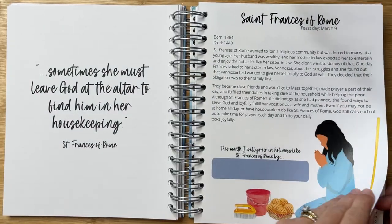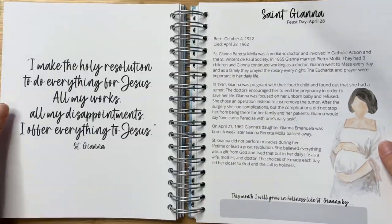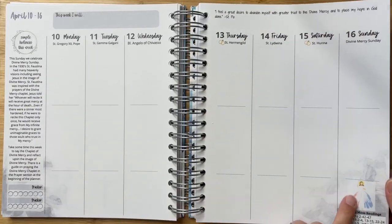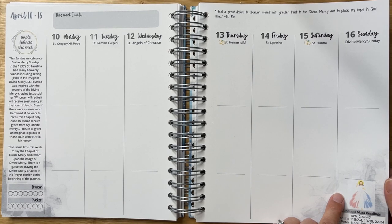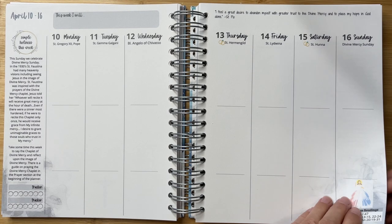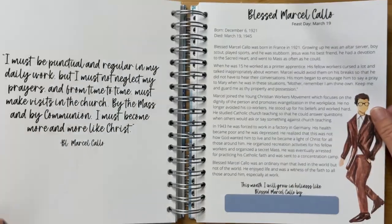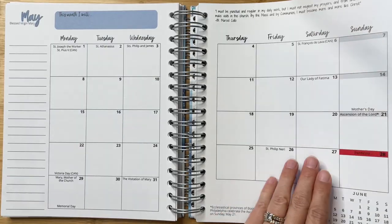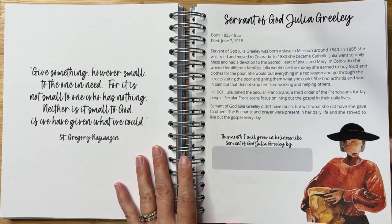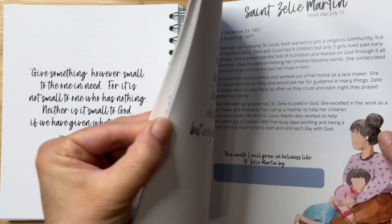In this particular week, you learn about the corporal and spiritual works of mercy — that is so cool. Here is March. I'll flip through a little bit faster. April. I just can't get over all of the really special touches that are here throughout this planner, like including the Divine Mercy image for Divine Mercy Sunday. Here's May. June.